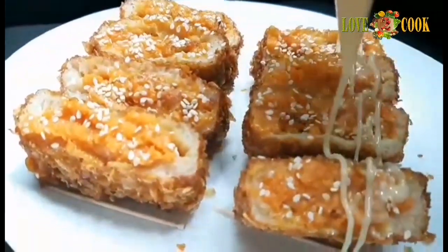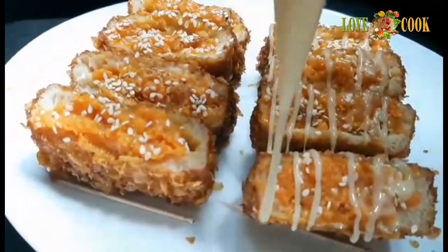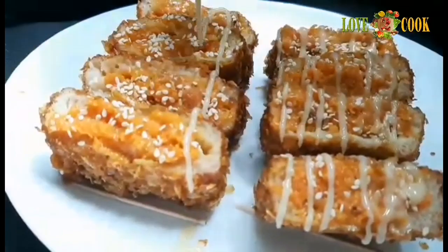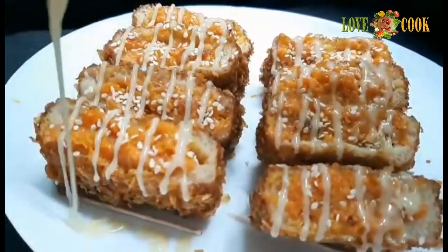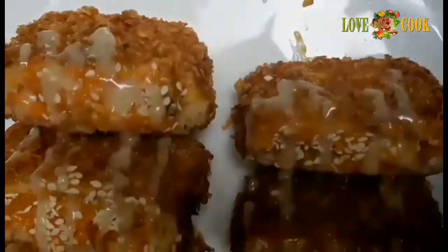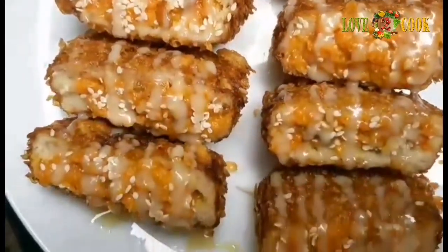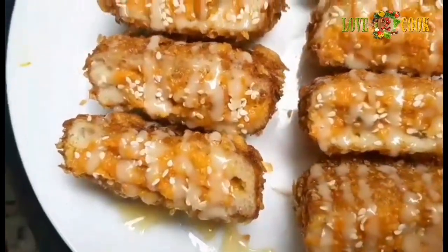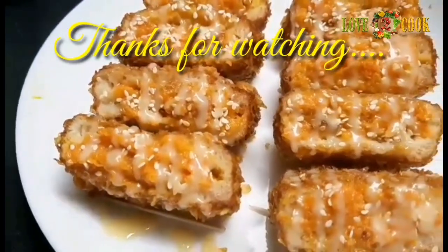Add a little condensed milk and put it in an icing bag. Let's put it on top. Let's put the crispy sweet wallets together and put it in the fridge. Let's try it — put it in the middle.